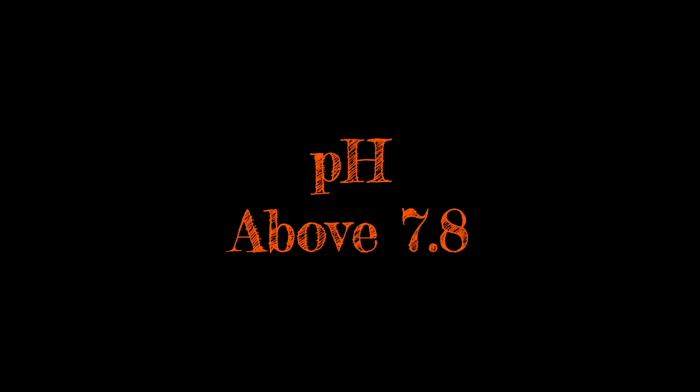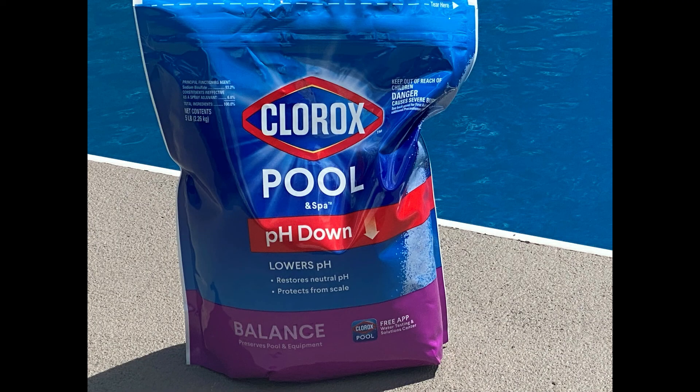When the pH is above 7.8, the water is more basic. This can cause scaling on pool equipment, cloudy water, weakened sanitizing power of chlorine, and eye irritation. To bring this level down to the normal range, I add sodium bisulfate, which is a dry acid.